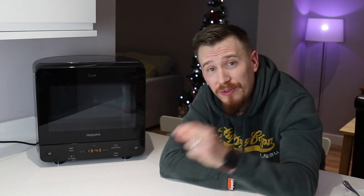Thank you to AO and Hotpoint for providing the curved microwave oven for review. As always, more than happy to answer any questions you may have — just pop one down below in the comments section, and I look forward to seeing you in the next video.